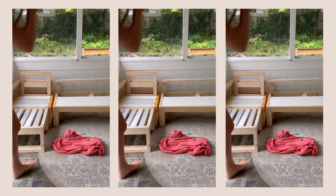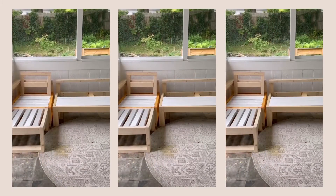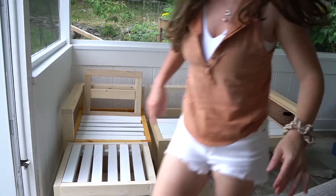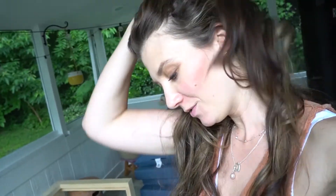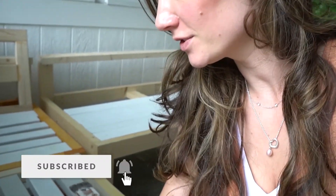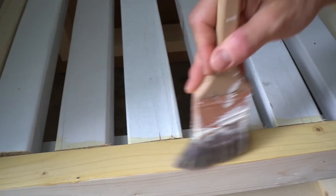Then it started raining and ruined my rock — there wasn't much I could do. Anyway, I tried the clear coat on the wood and it looks so much prettier than the orange cedar oil. This is definitely the finish I'm going with — not the orange one!